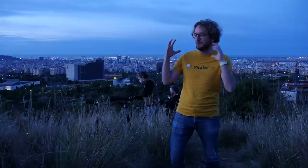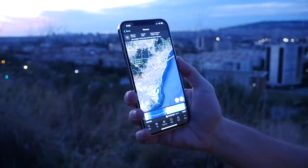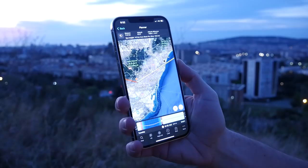To photograph a sunrise with a telephoto lens, the first thing you need to do is find a cool location with a powerful subject like this one, and use PhotoPills to plan a powerful photo. This is to find the shooting spot, the red pin position, and the shooting date and time — so the sun will be rising where you want it to rise compared with your subject on the shooting date.